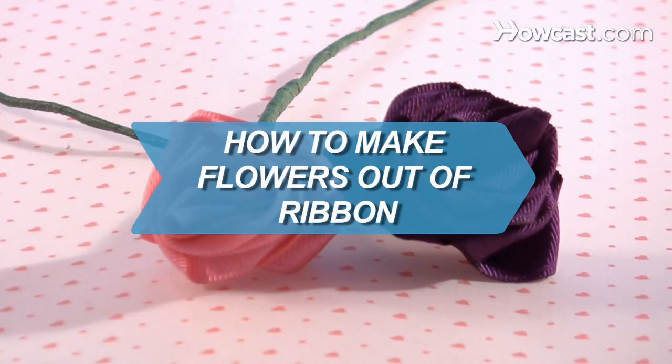How to Make Flowers Out of Ribbon. Ribbon flowers are a lovely creation you'll be proud for people to notice.